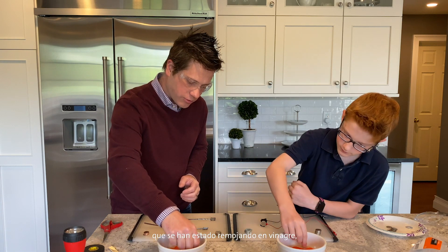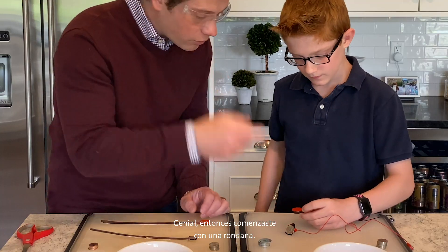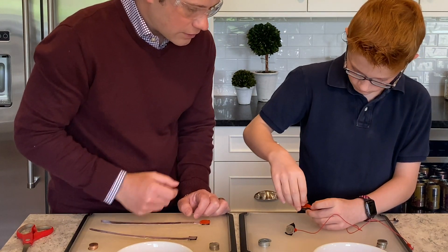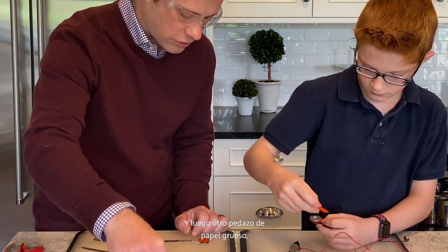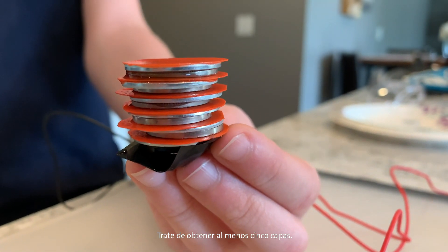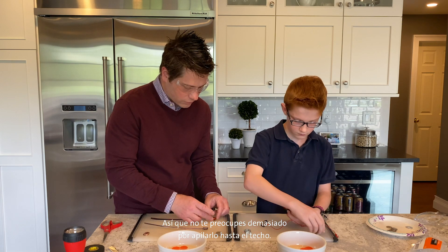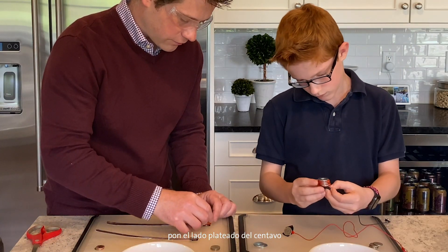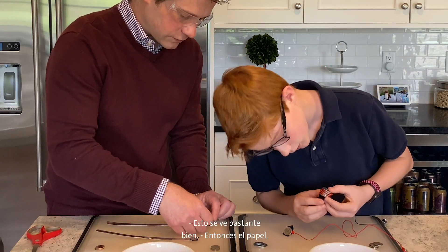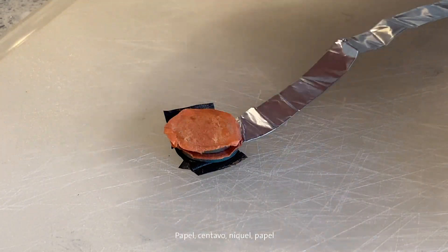Now that we've got the top and the bottom of our battery ready, we're going to start stacking it. Take one of those pieces of construction paper soaked in vinegar and place it on top of your bottom piece. Start with a washer, then take a nickel, then place a washer right on top of that nickel — metal to metal — then another piece of construction paper. Just keep repeating that pattern, trying to get at least five layers. The more layers you get, the more voltage you'll get. If you're using pennies, put the silver colored side of the penny towards the paper.